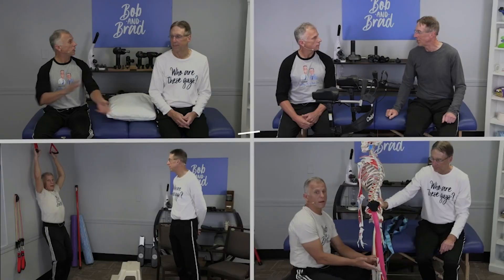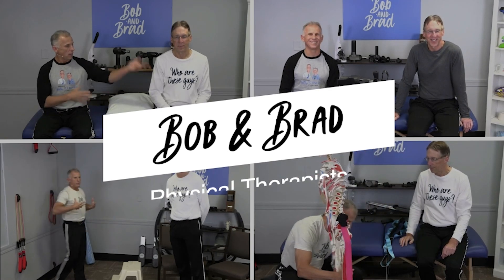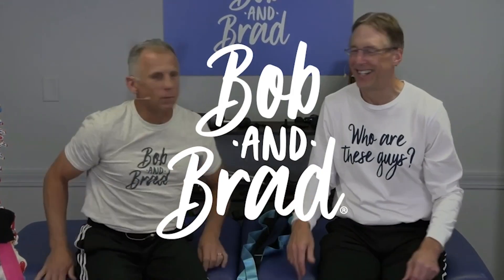Do you sleep on your back, on your side, or on your stomach? We're gonna show you the best way to do it. Bob and Brad, the two most famous physical therapists on the internet.